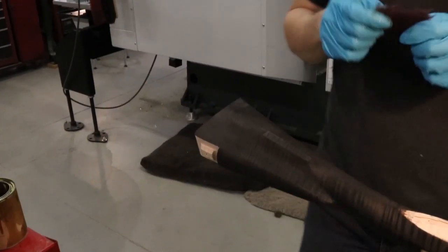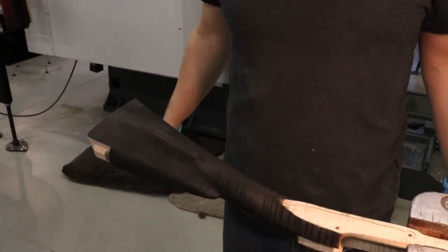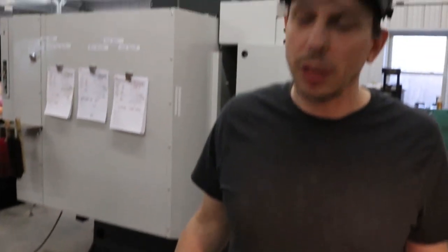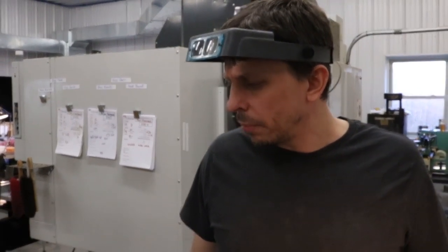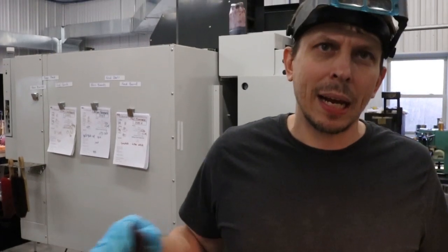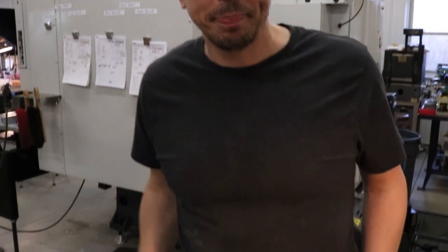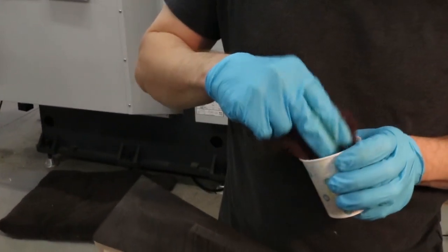Do you always use that finish for this? I've probably used other finishes — I think I've used Permaline before. This finish works pretty well; it gives you a pretty long open time and doesn't harden up on you or get tacky, which is one advantage of it. So this is maroon Scotch-Brite and I'm going to give it a try.